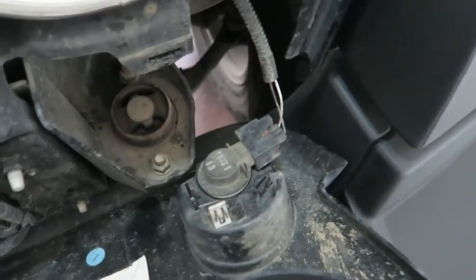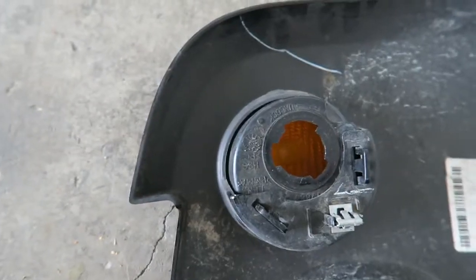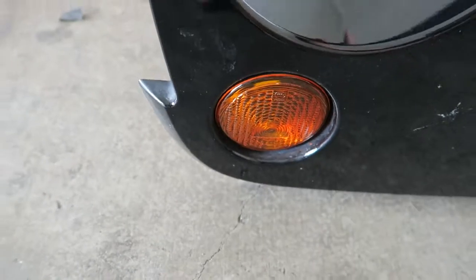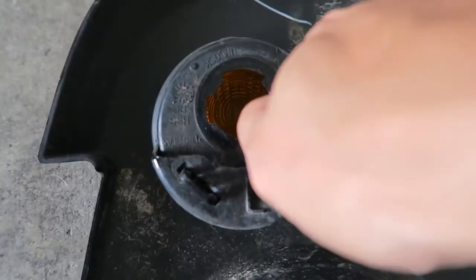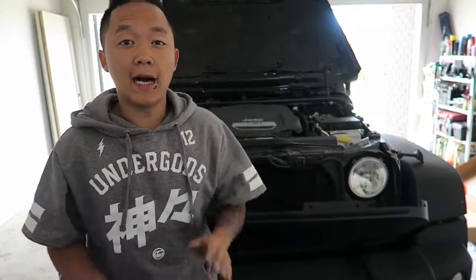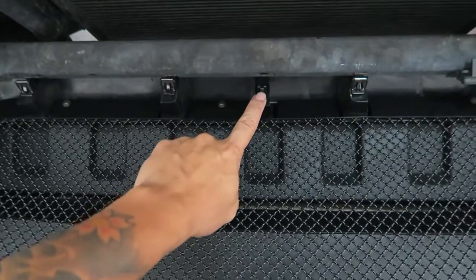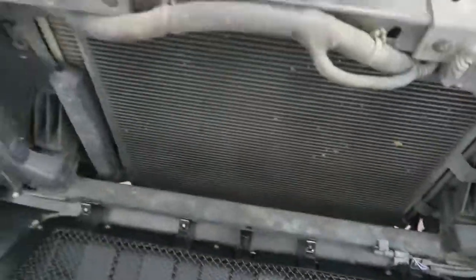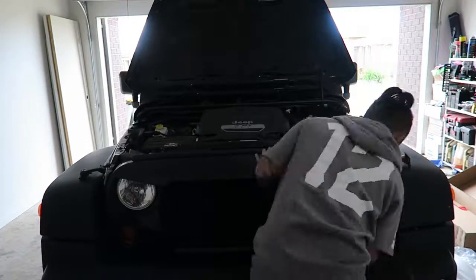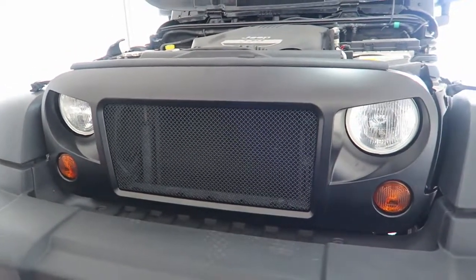Don't pull it towards you too hard because the indicators are still connected. To remove the indicators, turn them counterclockwise and they just come out. The indicators are clipped into the front grill — there are two pressure clips on each side, push them in and it comes out. Once I put the indicators back in and the clips back on, the cross piece needs to go into its hole to make everything easy. Clip all these in first and everything else fits perfectly. After a bit of a struggle, look how aggressive it looks — I really like this grill.